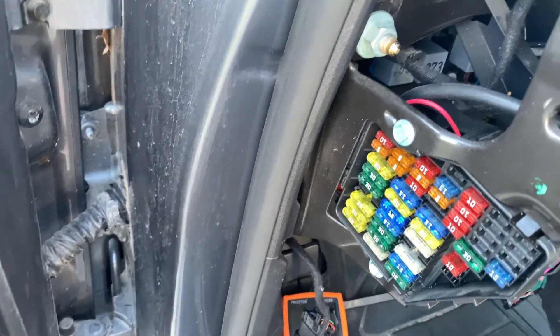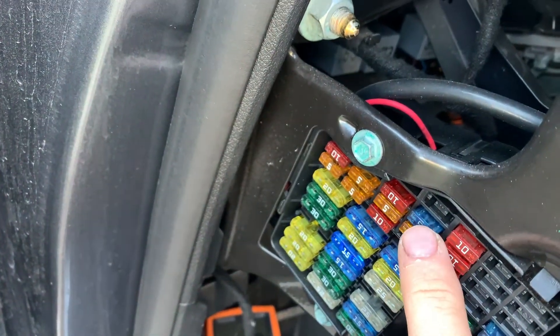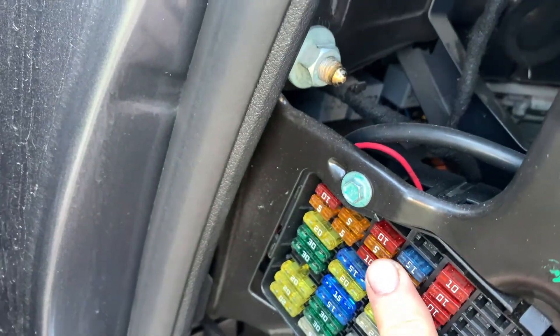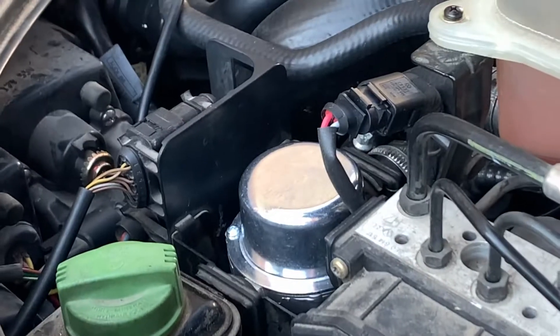Your vacuum pump is controlled with fuse number nine — it's a little 15 amp fuse. It's listed for the radiator fan, but it's actually the fuse that also controls that little pump right there, that vacuum pump.